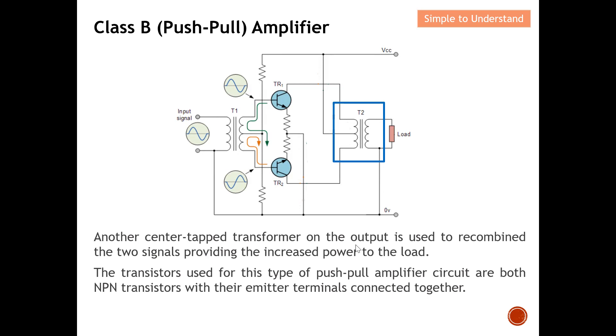On the output side, there is another center tap transformer. Its key purpose is to recombine the two signals to provide increased power to the load. You can see one current here and another current there — what they do is combine them so as to achieve increased power to the load. I'll come to a fuller explanation shortly.